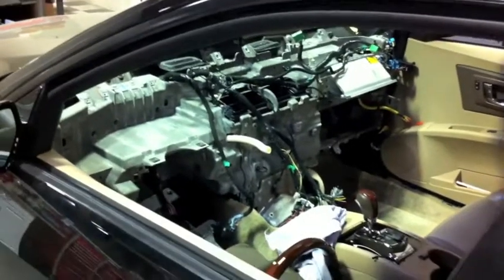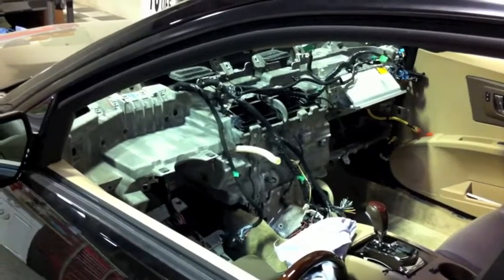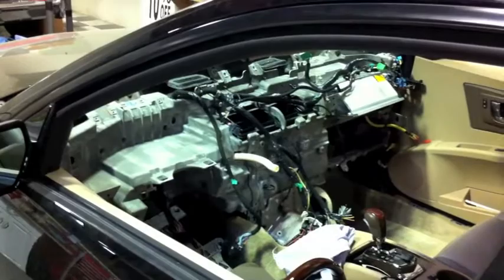Currently, we have the dashboard out of the car and you can see the substructure of the dashboard cover. That will have to be removed because the wiring harness is attached to that substructure.